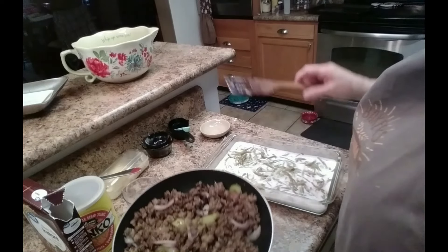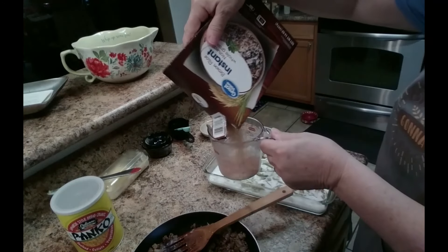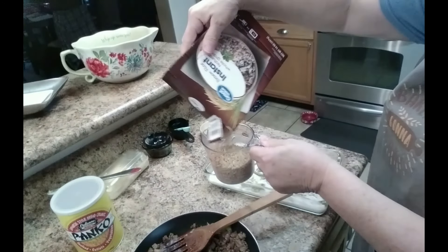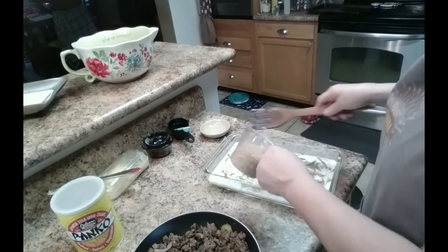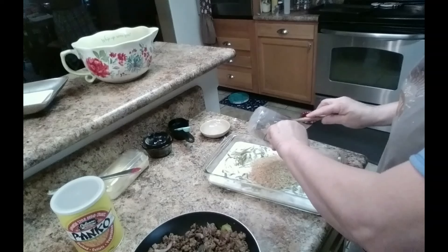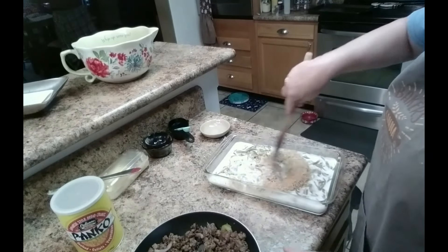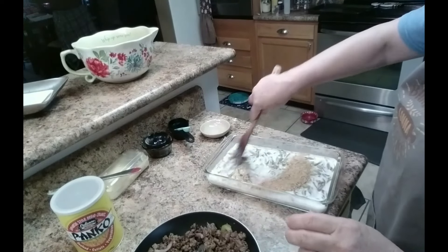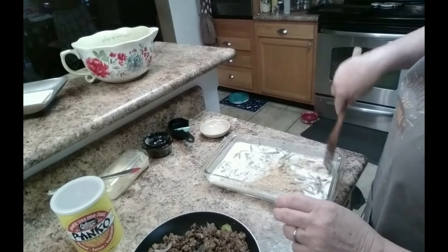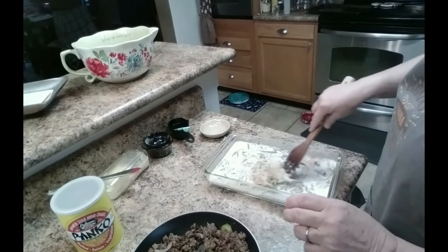I have one cup — I'm going to use this cup right here — one cup of brown rice. You can adjust this for however many people you need to make it for. Stir that in a little bit. It's the quick-cook rice, so it doesn't take long.